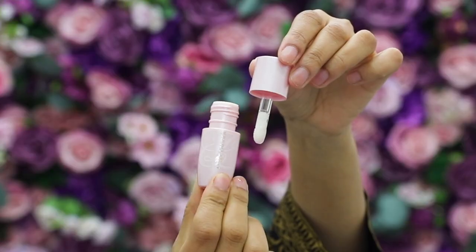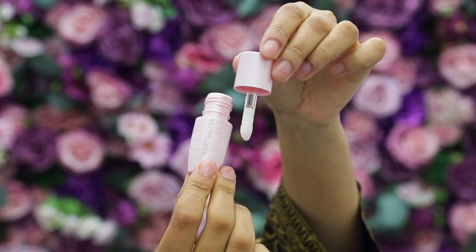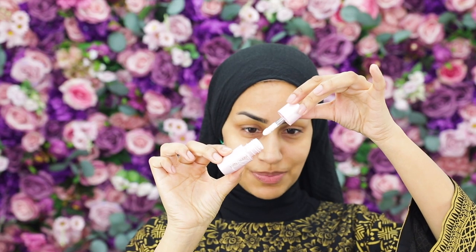For lip prep, I'm going to use this cute little bottle — this is the Estée Lauder Pure Color Envy Nighttime Rescue Lip Oil Serum. It's got the cutest little sponge applicator and I'm just going to run that on my lips to keep them soothed and hydrated, ready for our lipstick application at the end. I like that it doesn't burn or leave that tingling sensation.